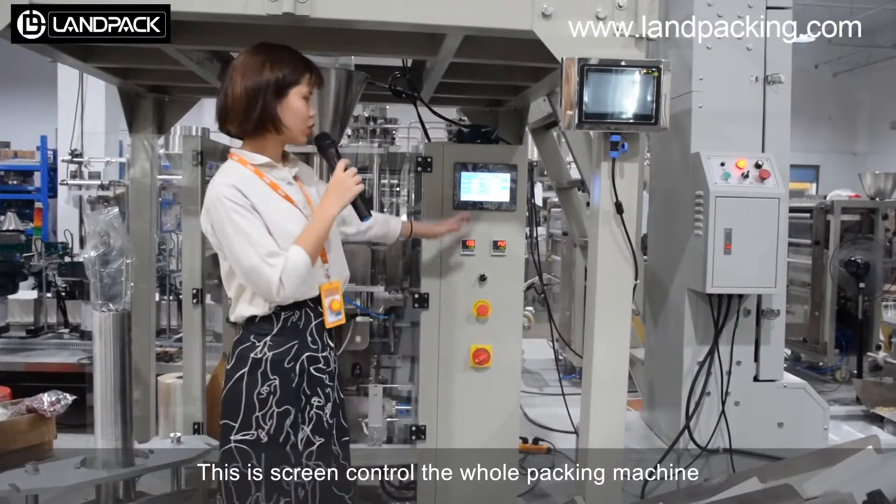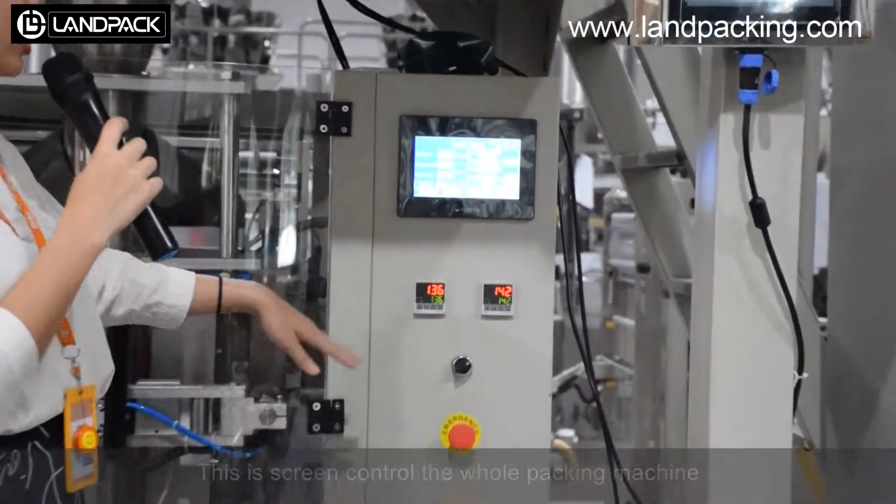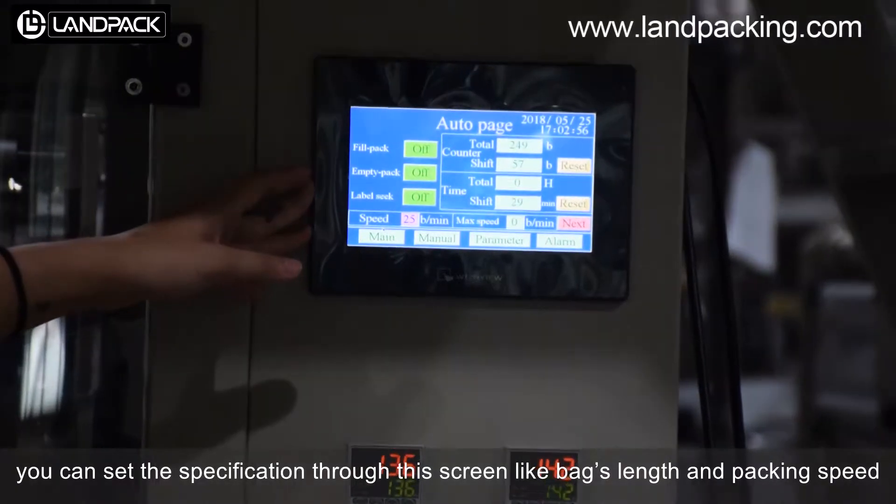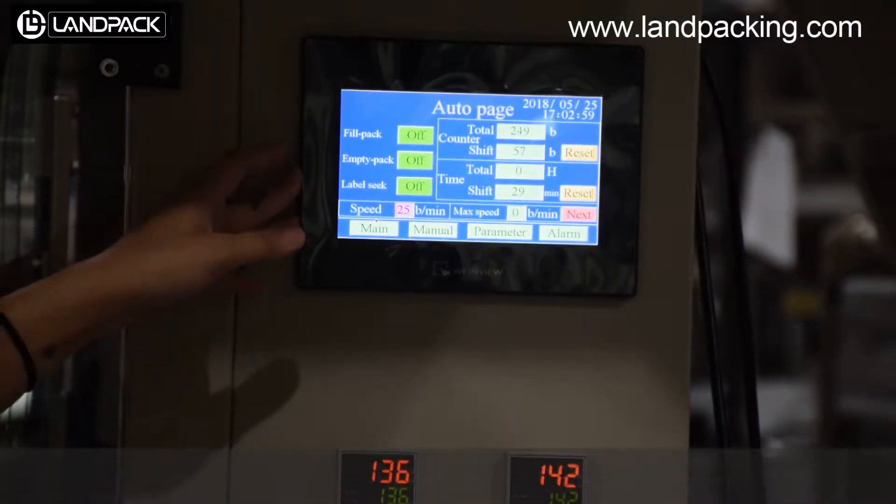This is the screen for the whole link paper. You can set the camera navigation through the sound effect, and you can set the camera through the screen.